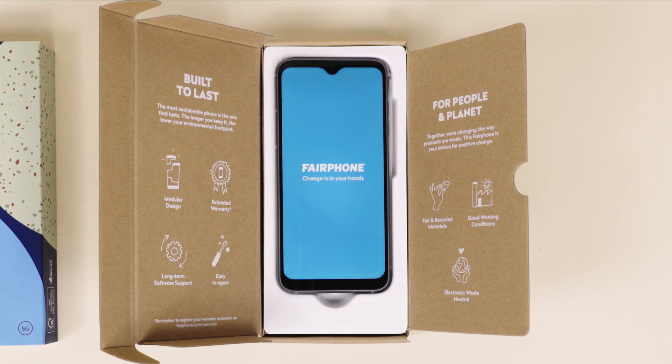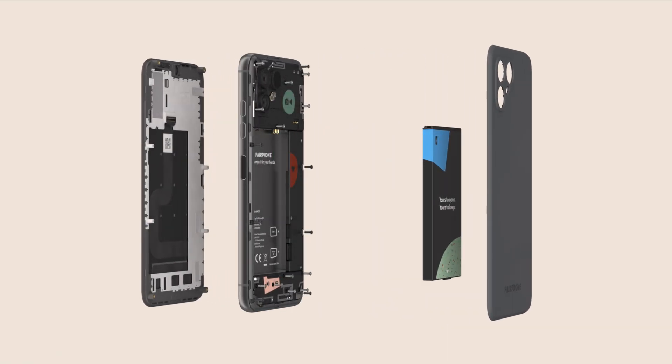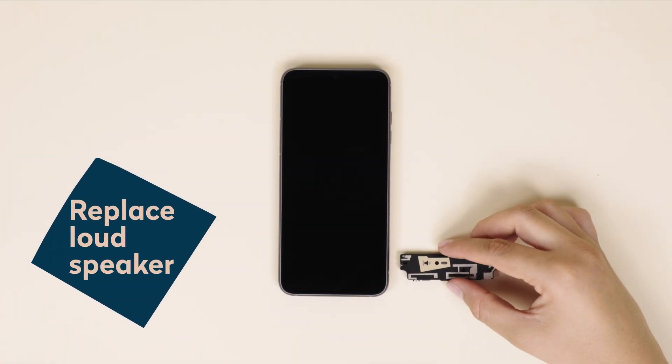That means that no part of this phone is permanently glued, so you can easily repair yourself with a standard screwdriver. In this video, we'll guide you through the simple steps to take out and replace your loudspeaker.